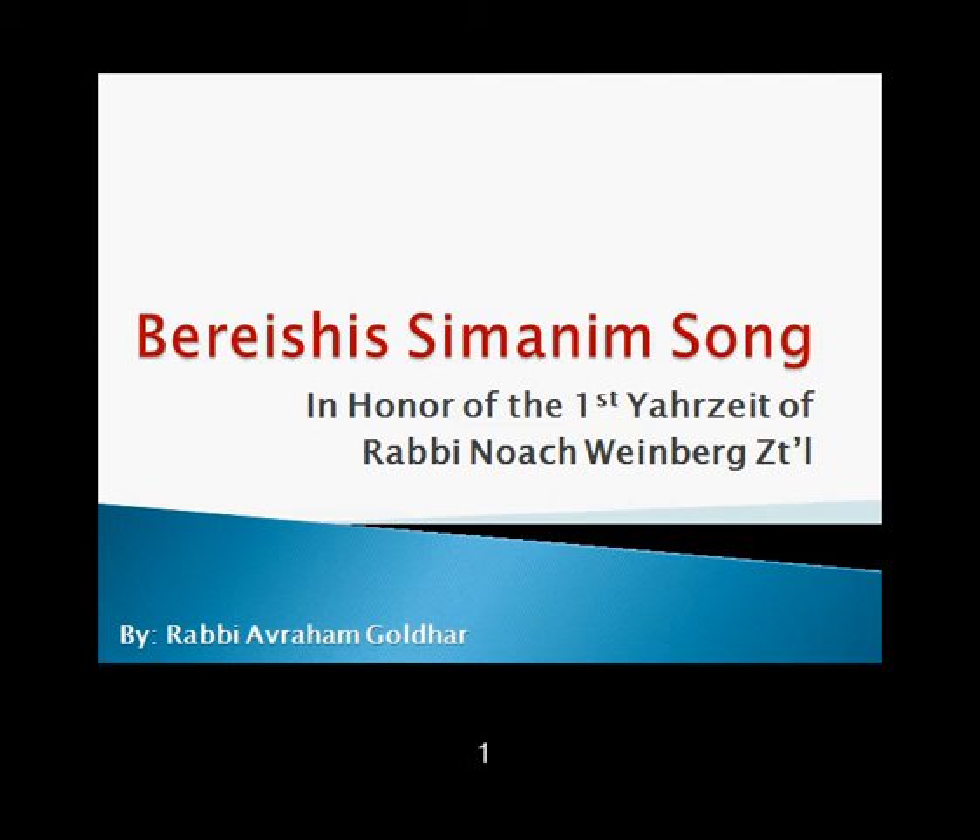In honor of the first yahrzeit of Rav Noach Weinberg, the founder and Rosh Yeshiva of Aish HaTorah, it's a great pleasure to introduce the Bereishit Simanim song. Before I sing the song a cappella, let me first introduce the concept of Simanim and how they connect to Rabbi Weinberg.